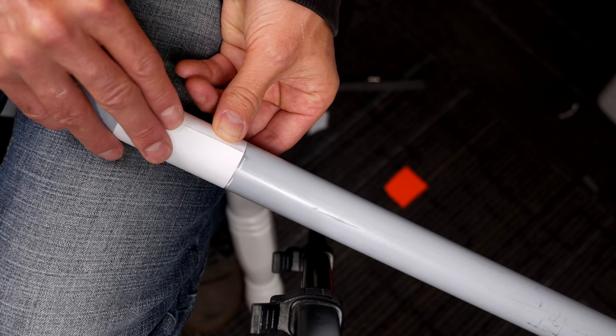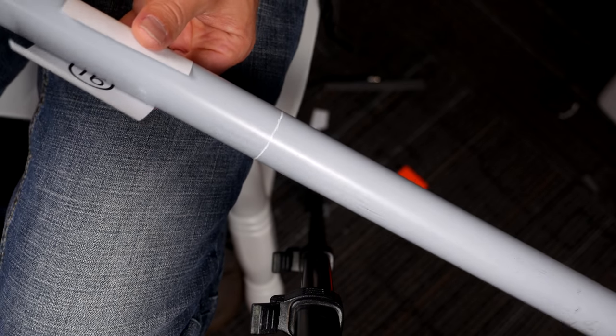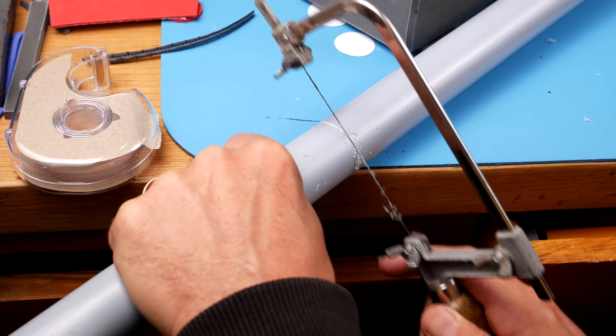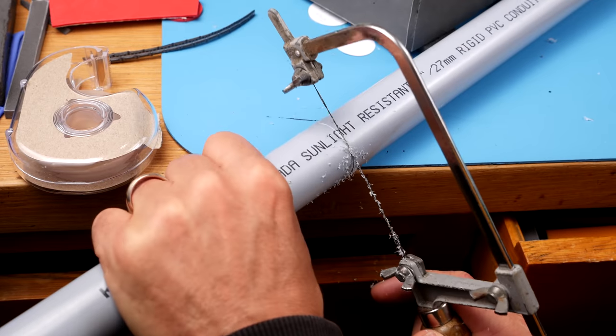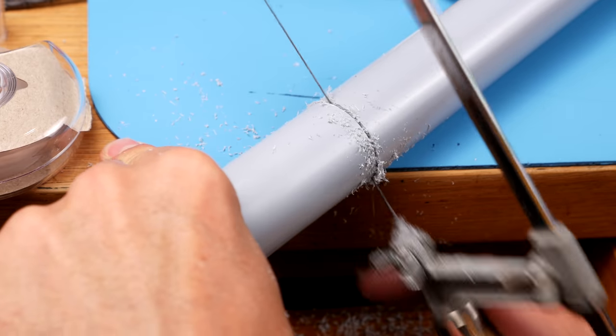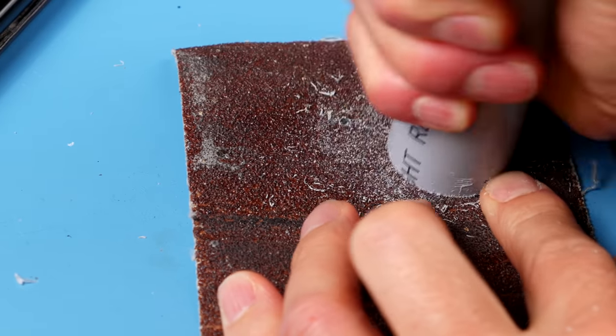I'm going to cut the pipe 39 centimeters long, and to help get a nice flat cut I'm going to wrap pattern piece 16 around the pipe. Once you have the overlapping edges lined up perfectly, that means you have a perpendicular line all the way around. I used my jeweler's saw with a wax cutting blade to cut the line around the pipe. Sand the end of the pipe nice and smooth.